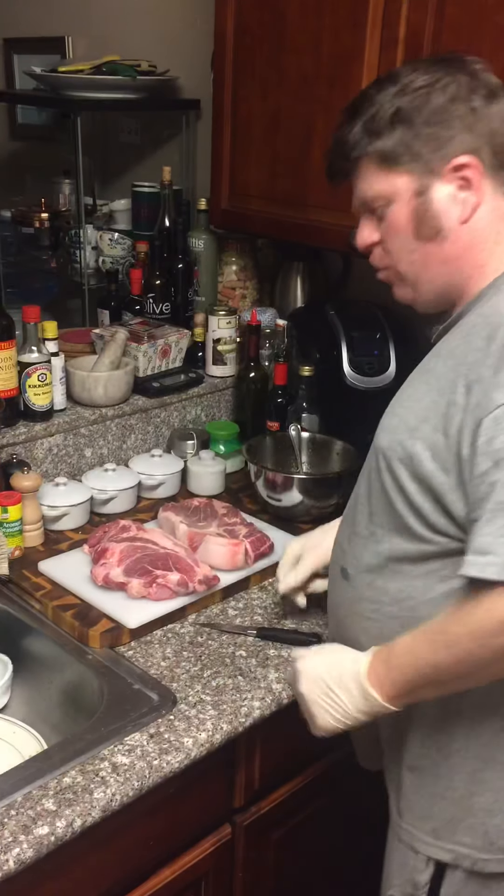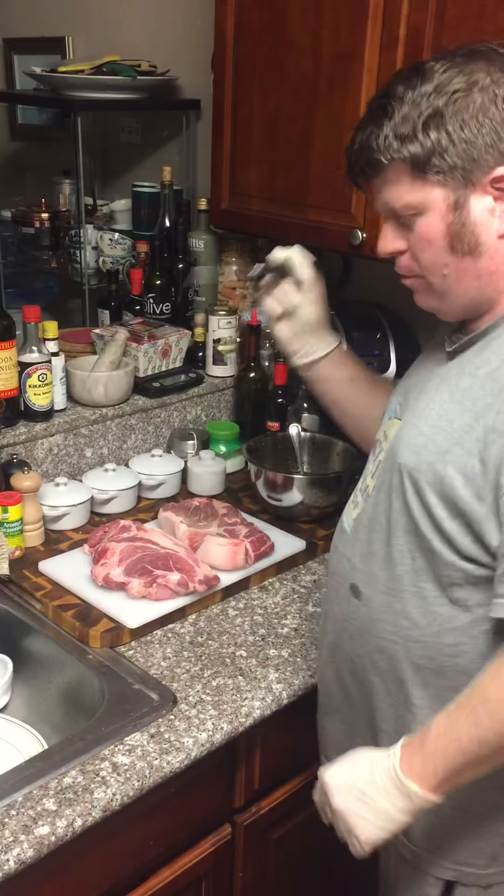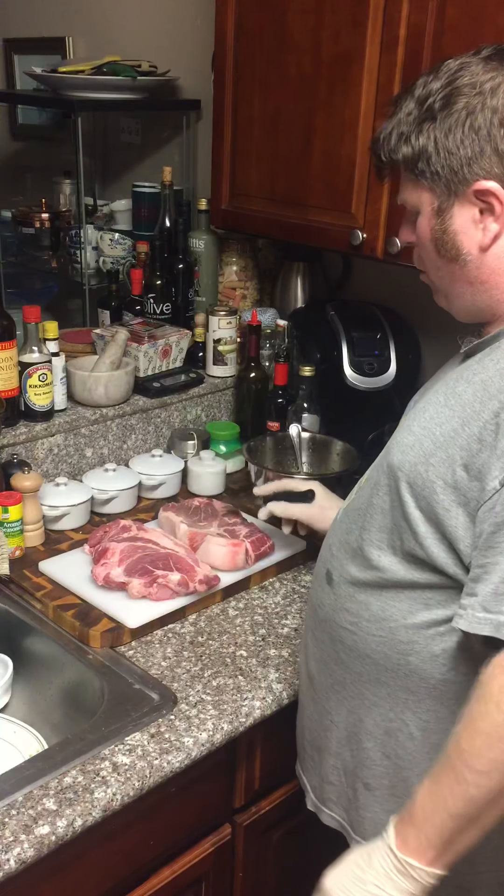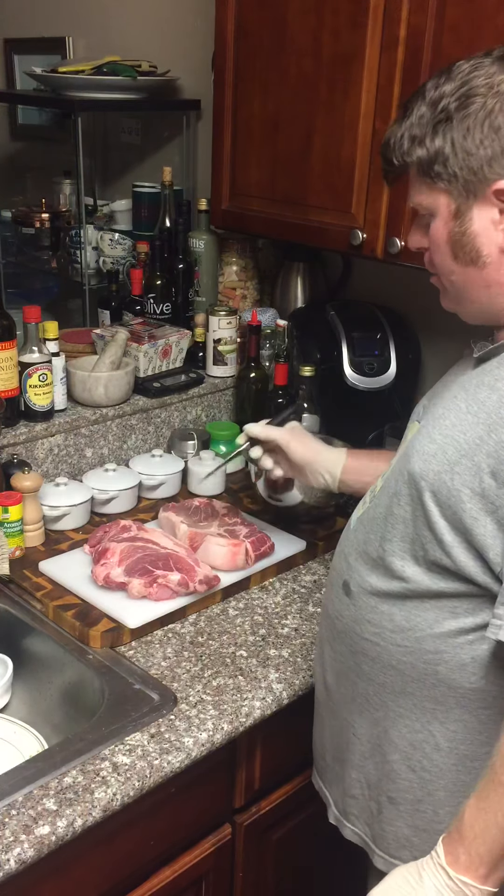Welcome back to part two of Jamaican Jerk Pork for the Spicer. This is our pork — it's two pieces of pork, about two and a quarter pounds each.